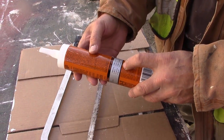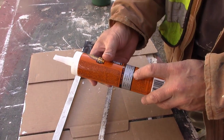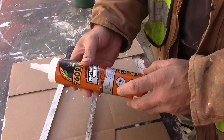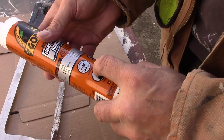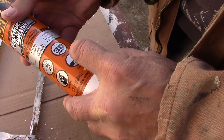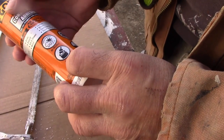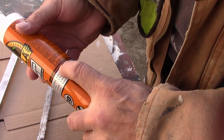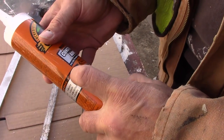I tried it on rubber and it didn't stick to rubber at all. It's also for caulking, decks, drywall, tub and shower, metal. It's all weather, indoor/outdoor, holds in 30 seconds, fast grab, gap filling, paintable, 100% waterproof, flexible, low odor.